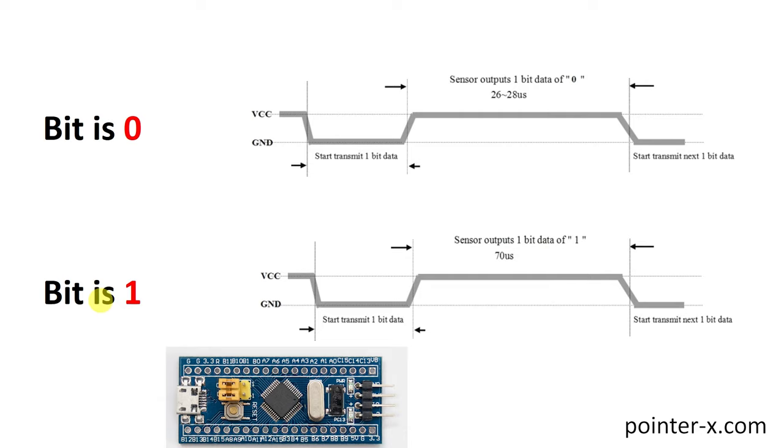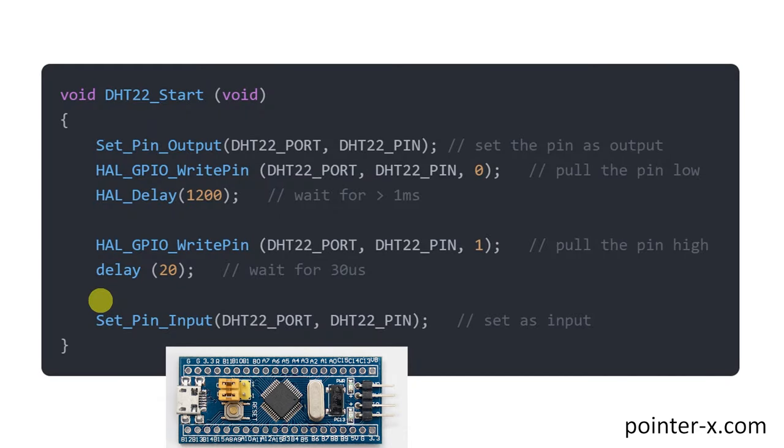Whether a bit is 1 or 0 is determined by the pulse on-time. If the on-time is 70 microseconds, the bit is 1. If it's 26 to 28 microseconds, the bit is 0. The sampling period is at least 2 seconds.